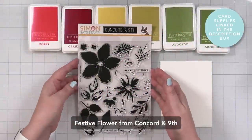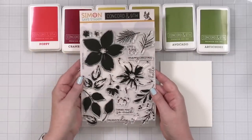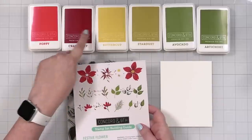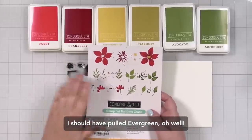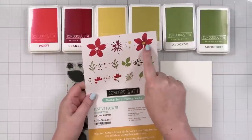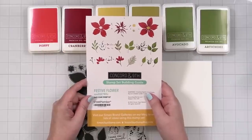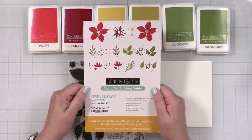Here is the Stamp Timber exclusive for Concord and Ninth — this is called Festive Flower and it's beautiful. The thing I love: look at the back, it's got a guide. So here's what I did — I have all the colors, all the inks: my Poppy, my Cranberry, my Buttercup, my Stardust, my Avocado, and my Artichoke. You don't have to have all the Concord and Ninth inks, but this guide shows you the formula and how they go together. I'm going to turn this into a thank you card, but it could be holiday as well. Let's get started with stamping.